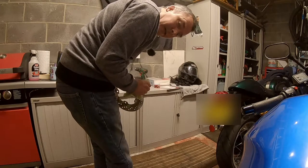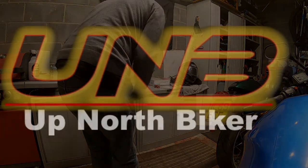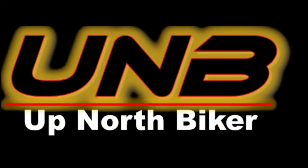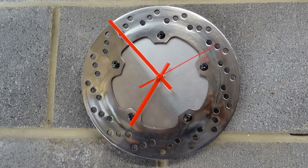I'm polishing my disc, you dirty-minded lot! Hi everyone, today I'm going to do something a little bit different. I'm going to turn this into this — a clock. Up North Biker here, welcome to the channel. Let me show you how you do this really simple modification, and something nice for the garage.